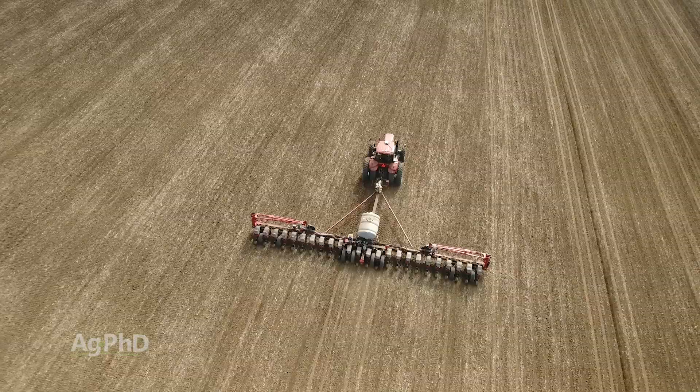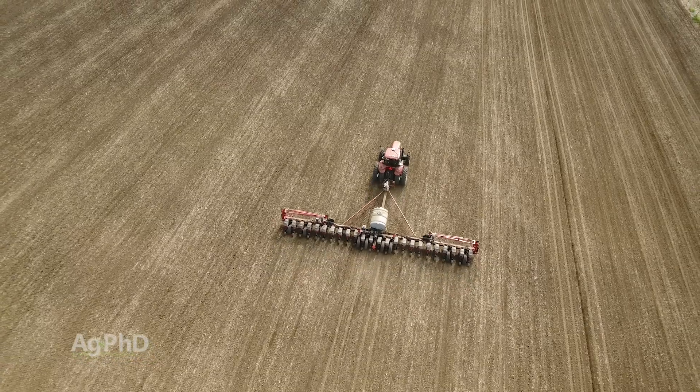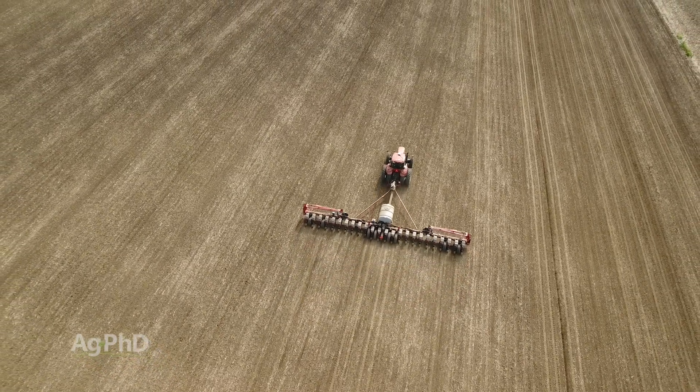And you know exactly where that fertility is in relation to the seed. These solutions — in-furrow fertility, two-by-two, two-by-two on each side of the row, or even strip-till banding — are great approaches to getting fertility out there in just the right place at the right time.